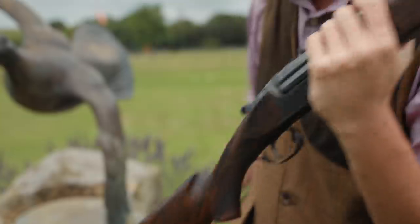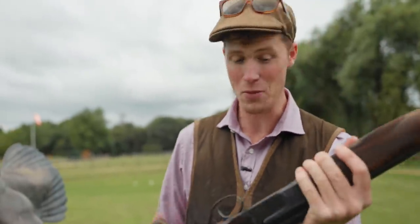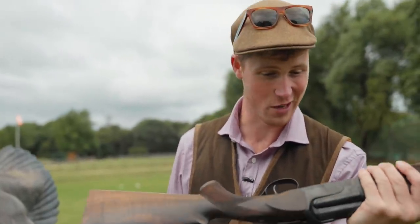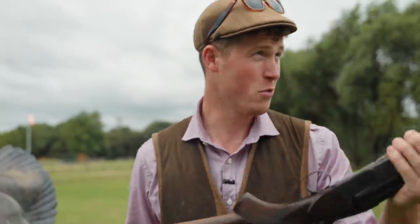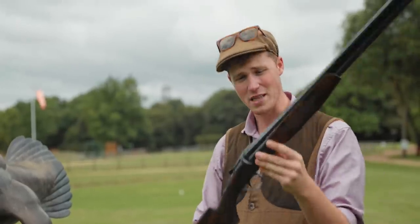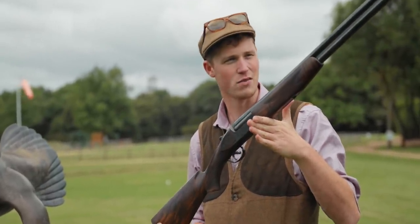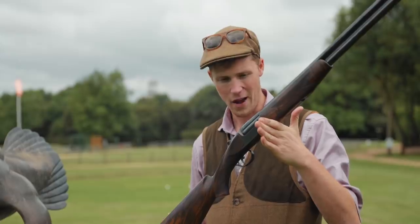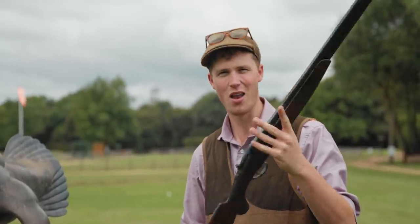Guys, thank you so much for watching. Thank you, Sportarm, for allowing me the privilege of reviewing this gun — and I rarely say that. It was such an experience. Thanks to West London for letting us play with it on their absolutely stunning ground. I could wax lyrical about that gun for a while. It's in the top guns I have reviewed. A true experience. Love it.